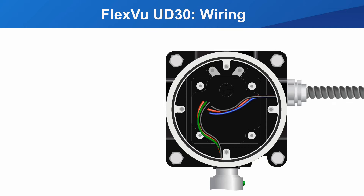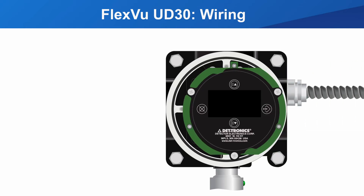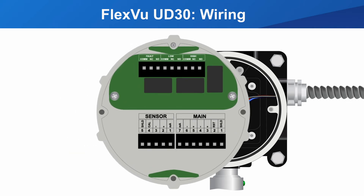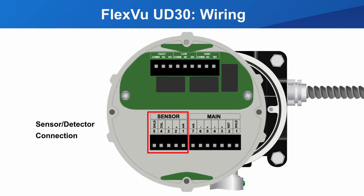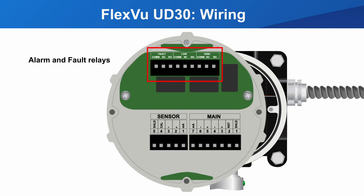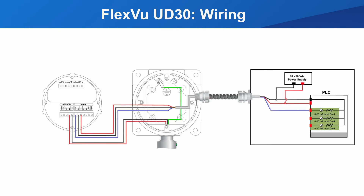The wiring is terminated at the electronics board. There are three termination locations: sensor, power, and annunciation relays. This is a basic wiring diagram for the UD30 with the GT3000 connected.